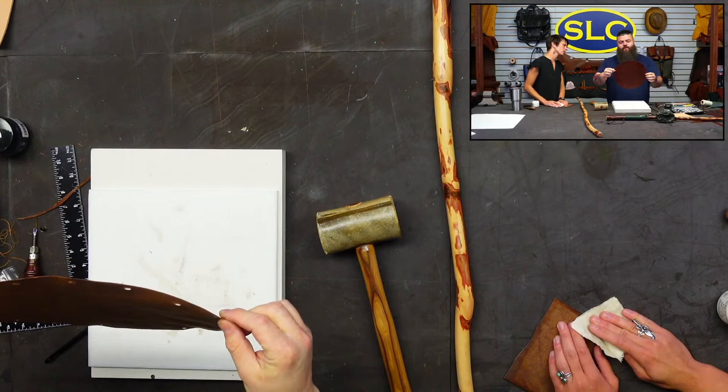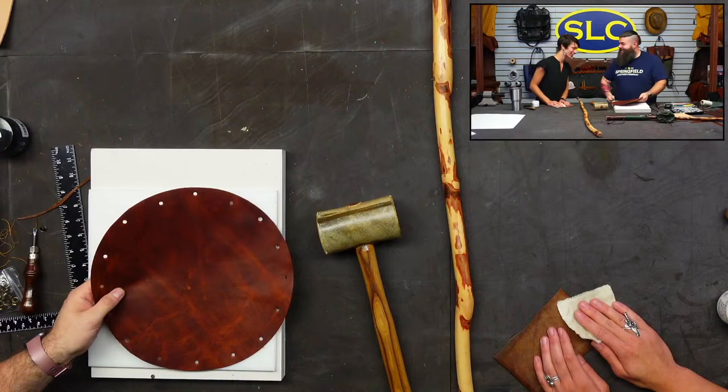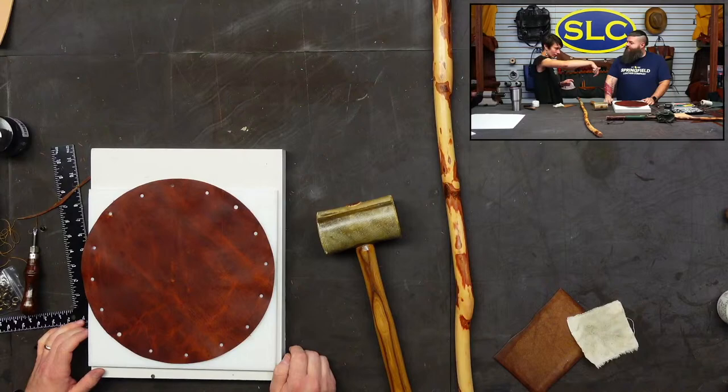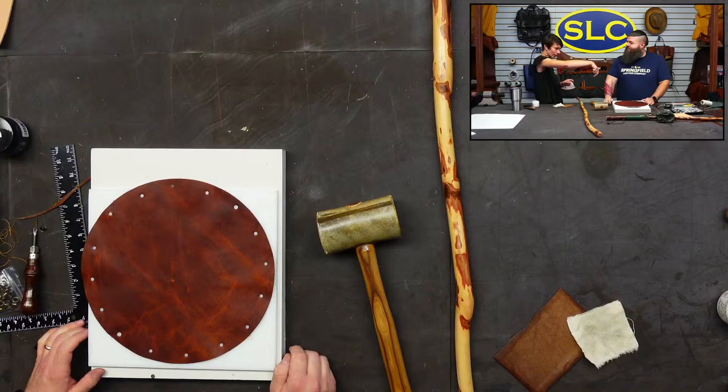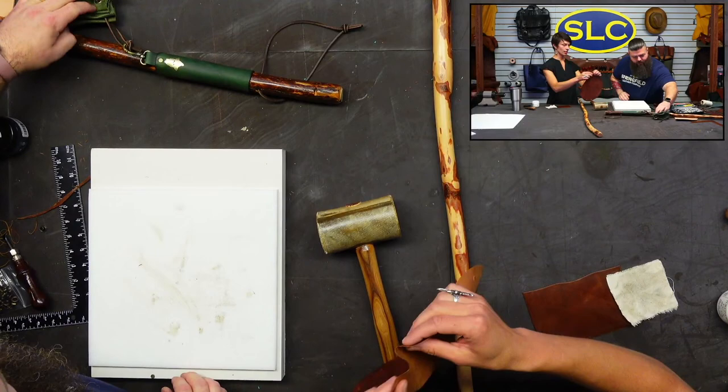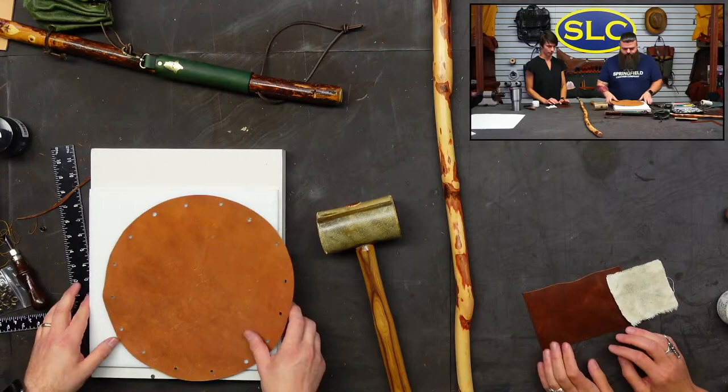We could stop here with the number of holes or go further. Liz noticed the holes are a bit uneven. If you want precise hole placement, punch one hole and then use a wing divider at about an inch spacing and mark your centers from there. Personally I like rustic — it doesn't have to be perfection. The holes will bunch in when the bag cinches, so this spacing is probably fantastic.